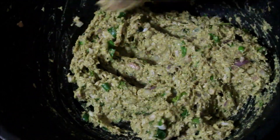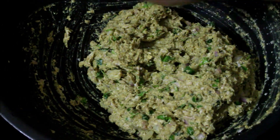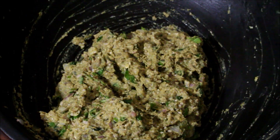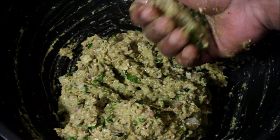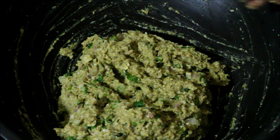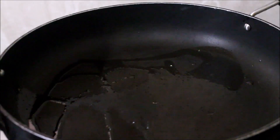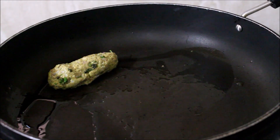Now we are ready to fry it. We are going to fry it in a pan. Pour it in the pan and fry it. Let's heat the pan and fry it in the middle of the pan until done.